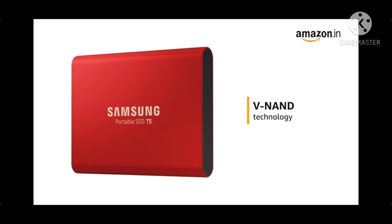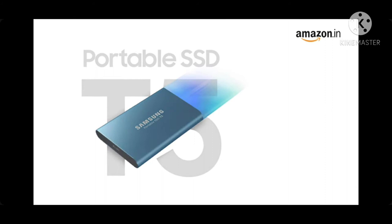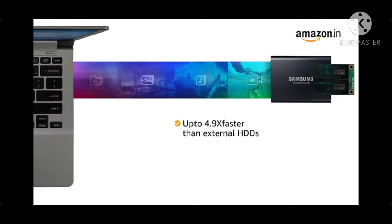Powered by advanced V-NAND technology, the T5 transfers data at 540 Mbps — up to 4.9x faster than external HDDs.